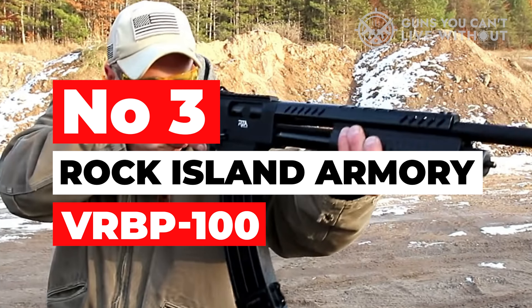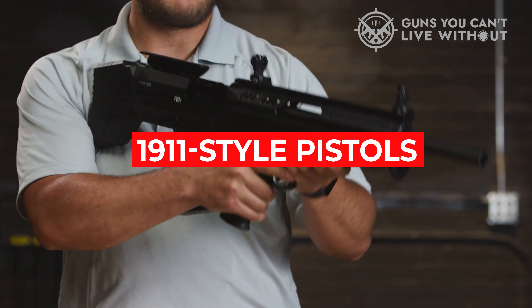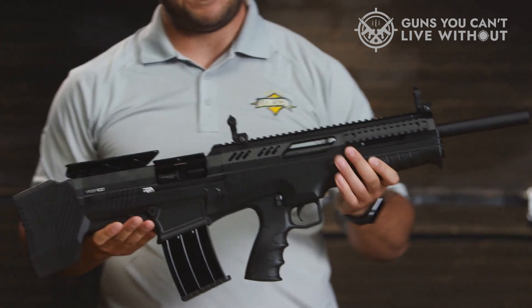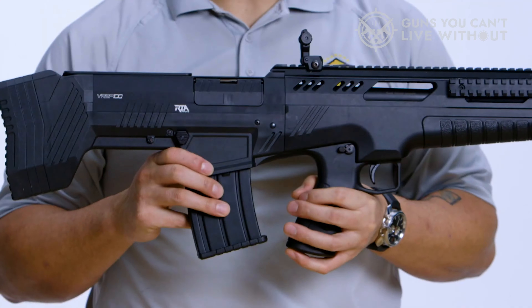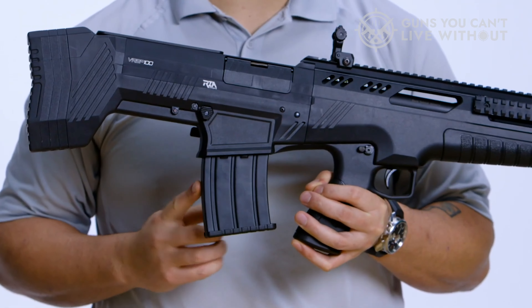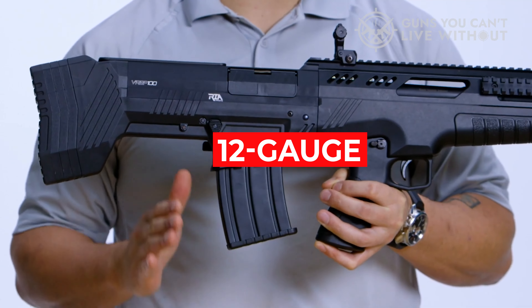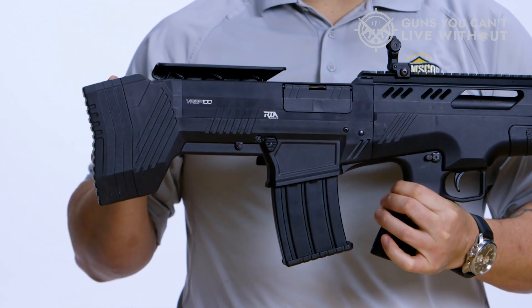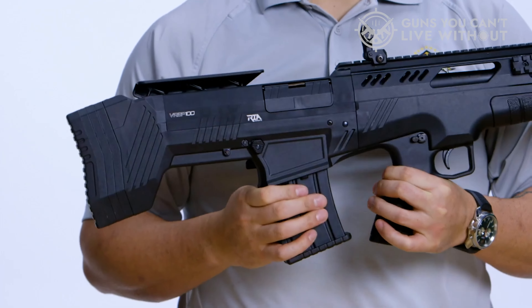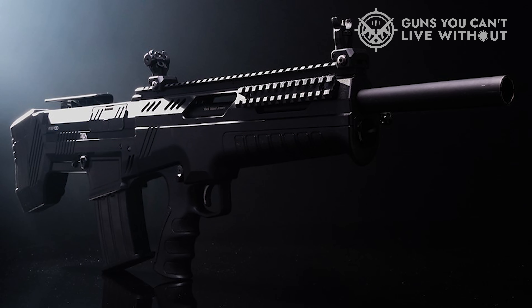Number three: Rock Island Armory VRBP-100. Rock Island Armory is well-known for affordable 1911-style pistols, but they've been experimenting with shotguns that look like AR-15s too. Check out their bullpup, the VRBP-100. This 12-gauge is a semi-auto bullpup with a stout, durable build and one of the best prices on the market. It really shoots and can take a beating.